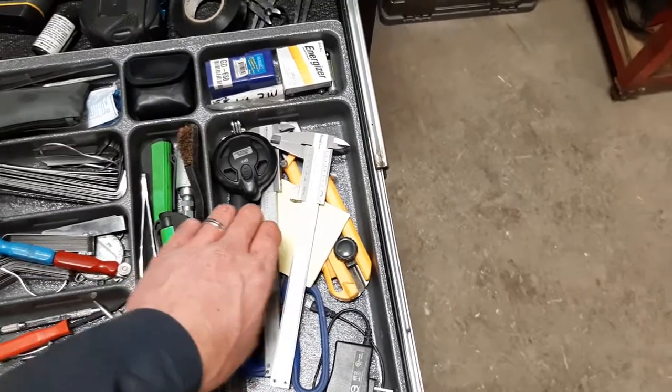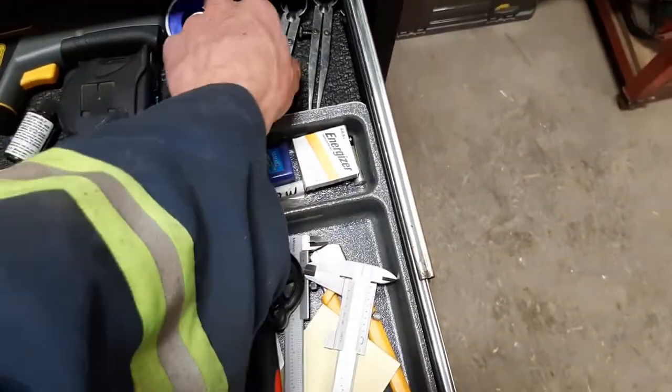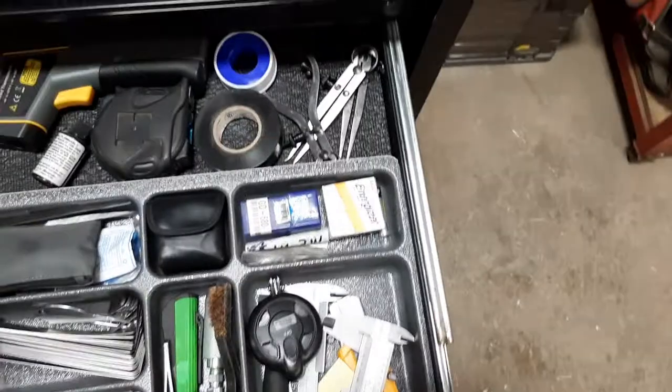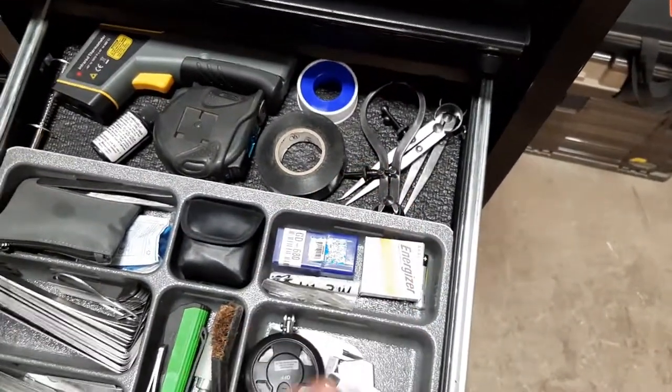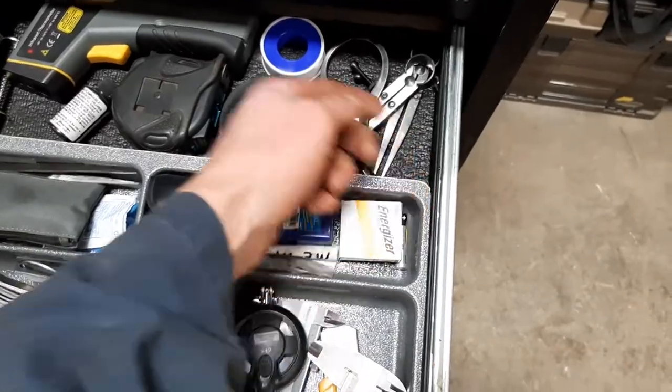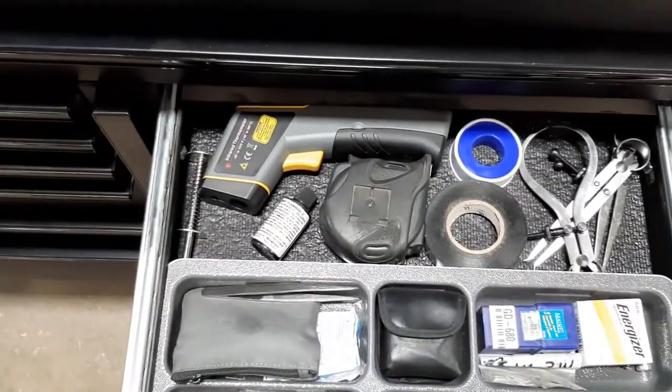Scissors, a mirror, a knife. These are also calipers — spring calipers, three different kinds: inside, outside, and pointed. And a temperature gun.